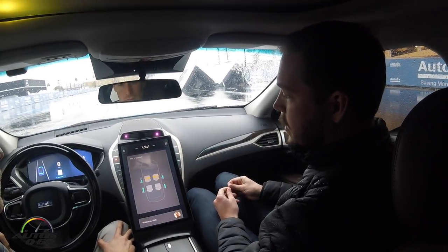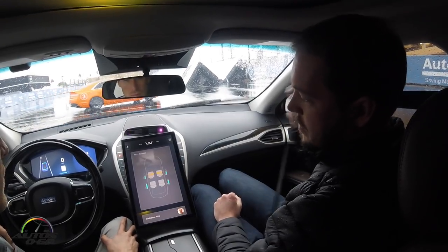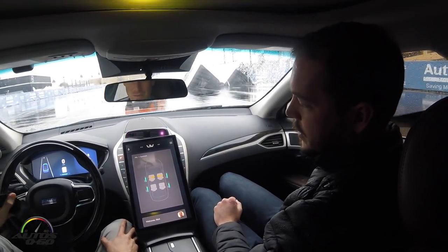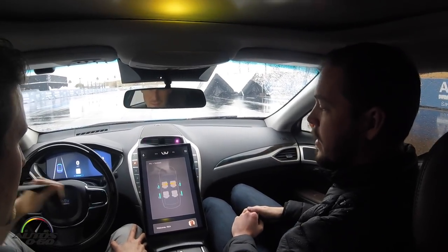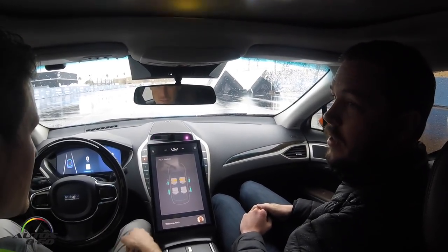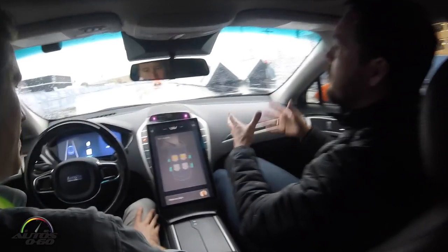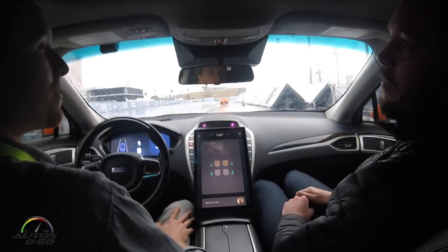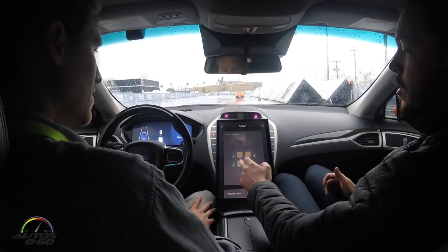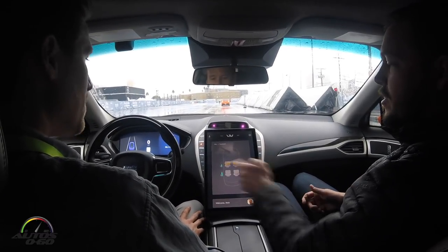The last sensor we're going to show you is actually our seatbelts. These four gauges show how far the seatbelts are pulled out — you can see when I pull mine. By this we can see the position of each passenger, so we can tell if you're leaning forward because your belt is pulled out far. If we're about to have an accident, the system knows who it needs to pull back into a safer position.